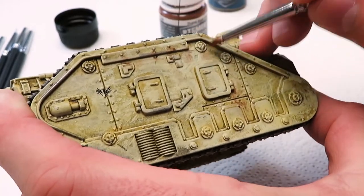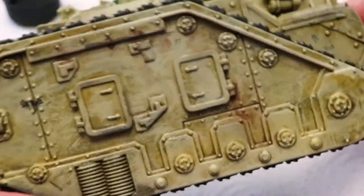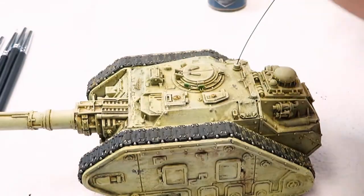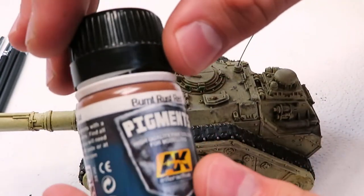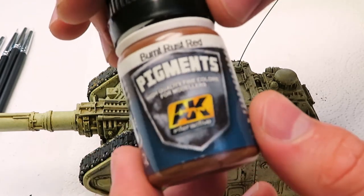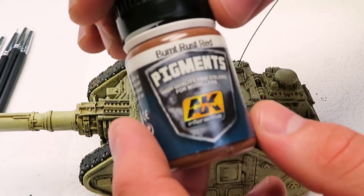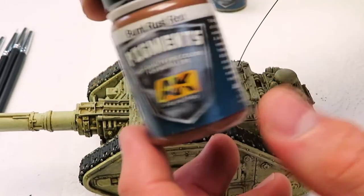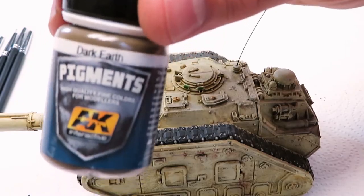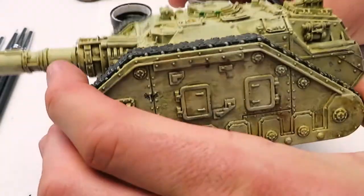There are all kinds of effects you can achieve with this — if you just want mud or anything, it gives your vehicle just a little bit extra. Over the years I've experimented with them here and there. I think I bought my first pigments probably 10 years ago and I've used them sparingly and haven't even touched a quarter of the bottle, so a bottle like this is going to last you a really long time.